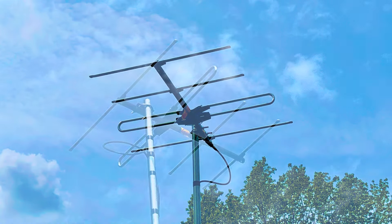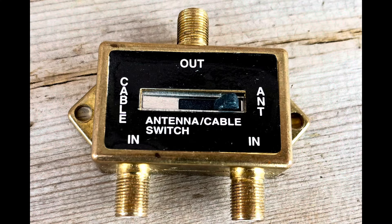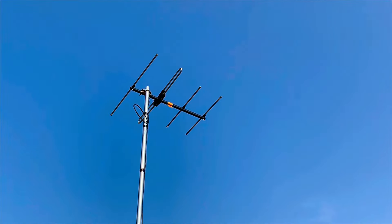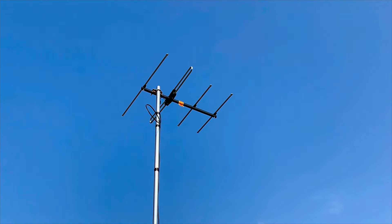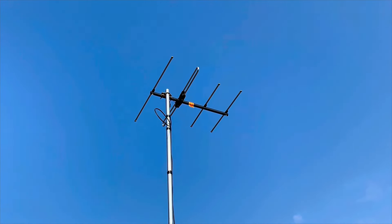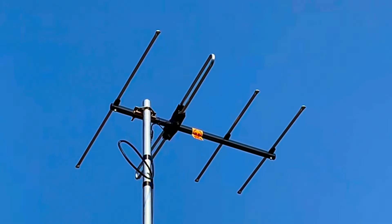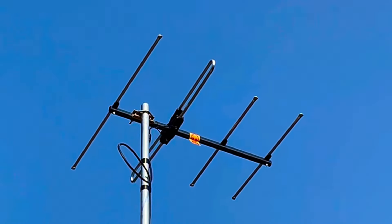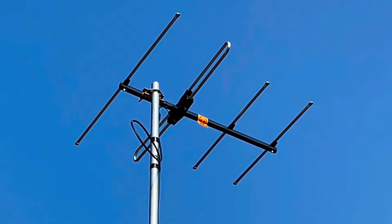When combining two TV antennas, you need a device such as an A/B switch, a diplexer, or something more sophisticated like the Televis SmartCom to seamlessly combine those two antenna signals into one coaxial cable. Based on its size and performance, the SB30 would be a good city or suburban reception antenna for VHF channels 7 through 13, up to 30 miles.